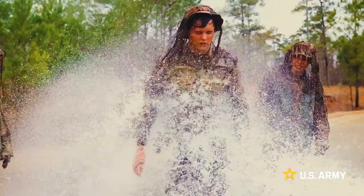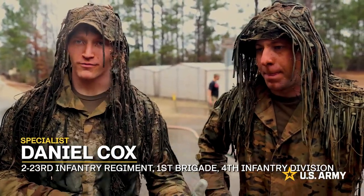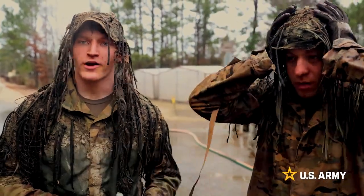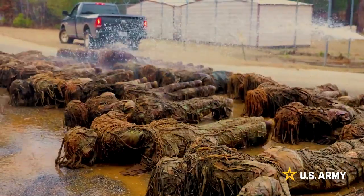The importance of the ghillie wash is to get your ghillie suits coated in that earthy color. If you ghillie washed up in Colorado, it'll be more of that light tan, and here in Georgia it's that red-brown clay.